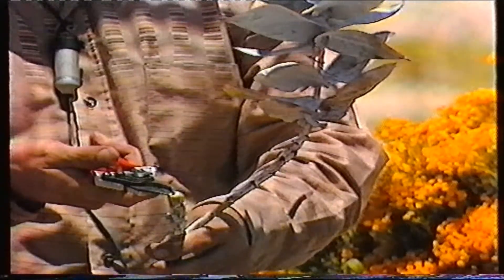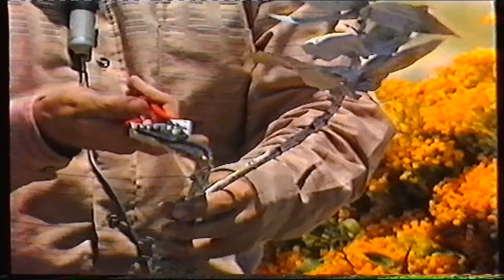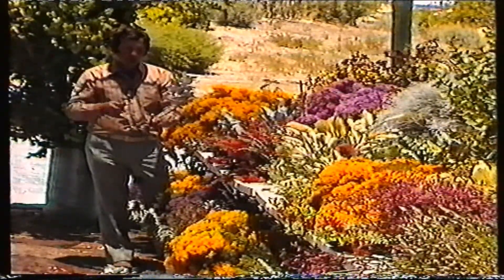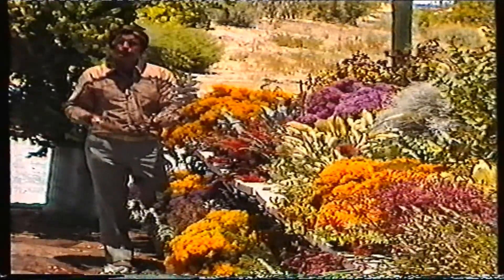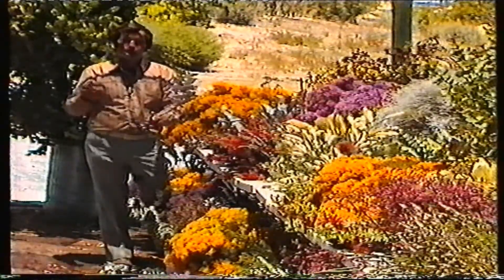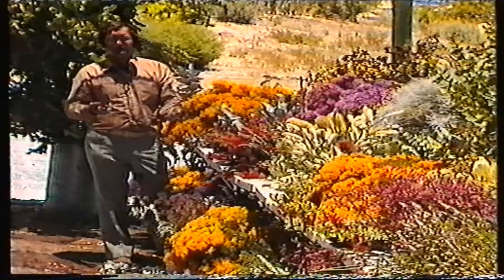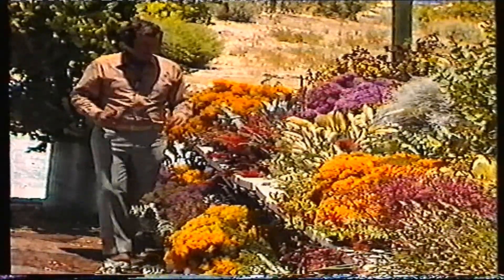That applies to all eucalypts, melaleucas, bottle brushes — you can take them right back to this type of wood and it will shoot out. Just taking a tiny little bit off the top is no point, because they grow so quickly in our climate; you can take them right back. If you've bought a plant and planted it and it's gone twice as big as you want, don't pull it out, prune it back, and you'll get more satisfaction out of it. So there's a little bit on the mallees.